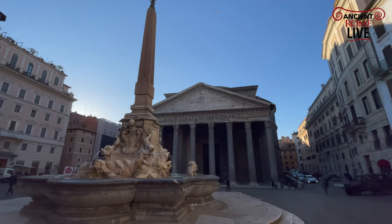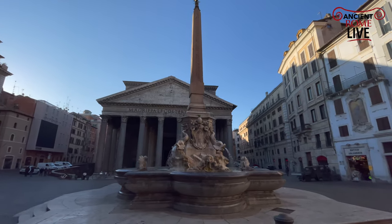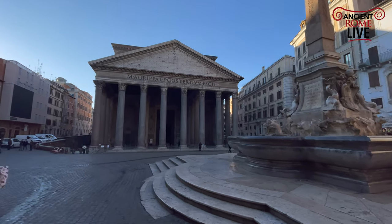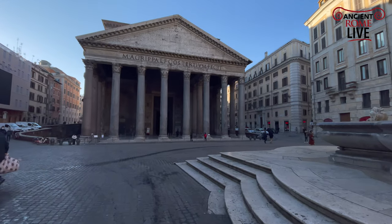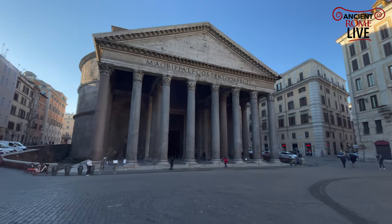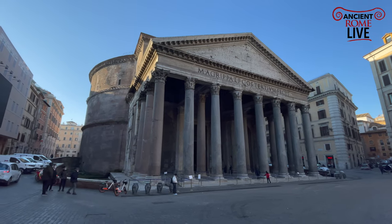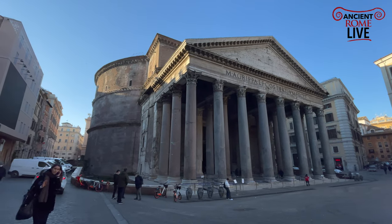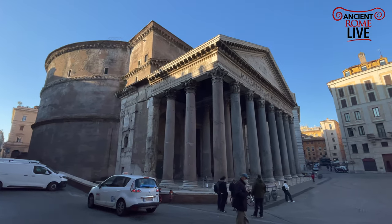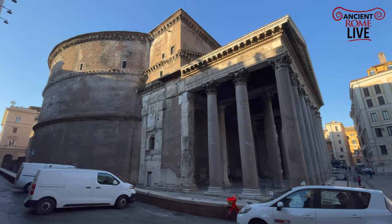This obelisk would have belonged to the Iseum, the Temple of Isis, which is not too far from this location. We'll make our way around the Pantheon. It's too often we just rush inside, and it's worth really getting a sense of scale, getting a sense of how it's a big part of the neighborhood. We get another view here of our transition block.